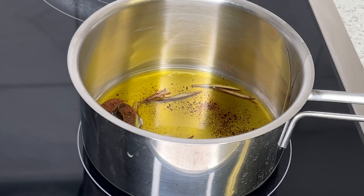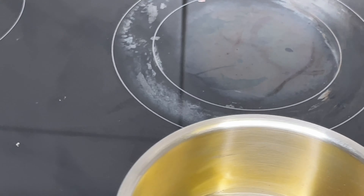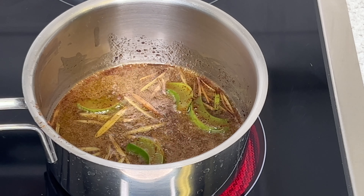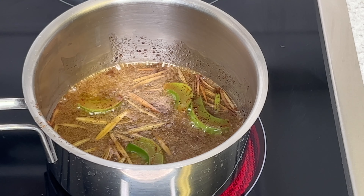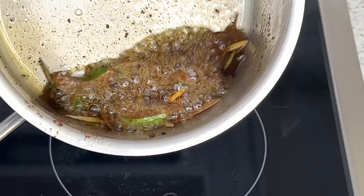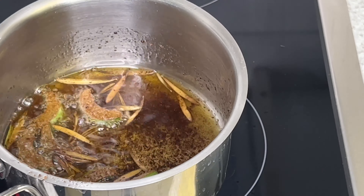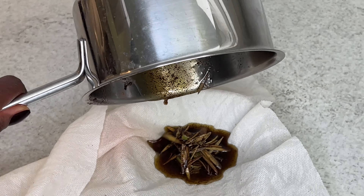I bring the pot to the fire and let it steam or lightly fry for five minutes — I really don't want it to burn. My kitchen was smelling great the whole time. Clove with rosemary was just smelling so good. After about five minutes I set it aside and let it cool down. Now I'm going to be straining the oil.